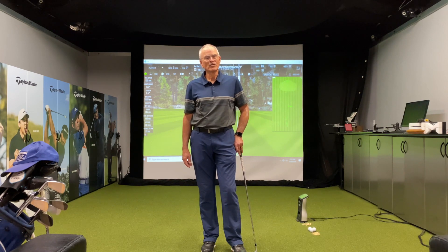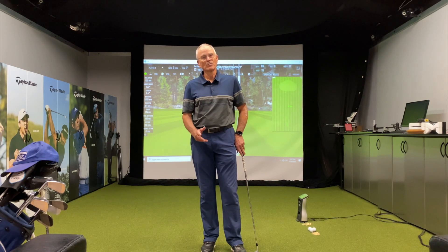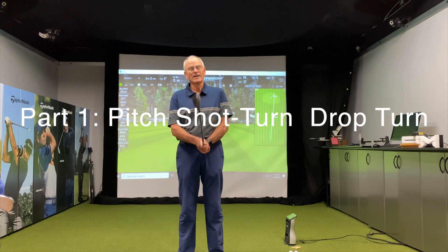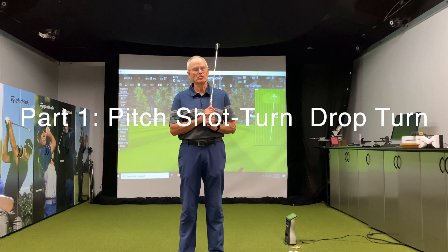Hi, I'm Kip Kuterbaugh, founder of the Aviar Golf Academy in Carlsbad, California. I would like to introduce you to the three-part series that we're going to post here on YouTube about how to get the club to swing and coordinate with the rotation of your body. What I want to discuss today is how to hit a pitch shot.